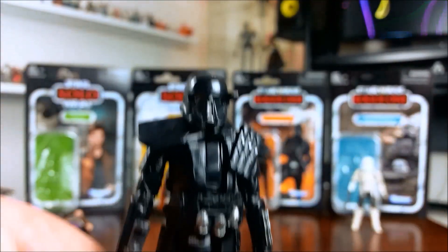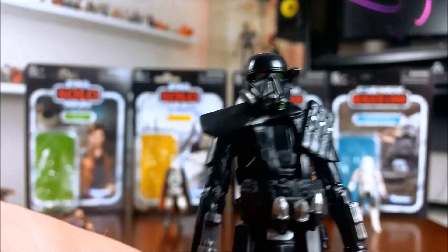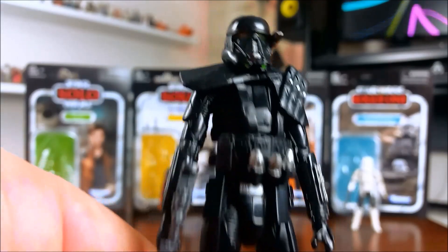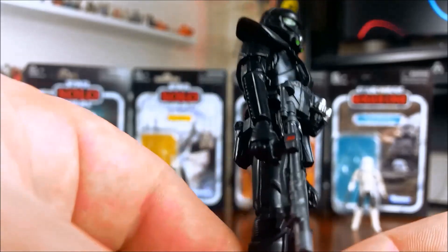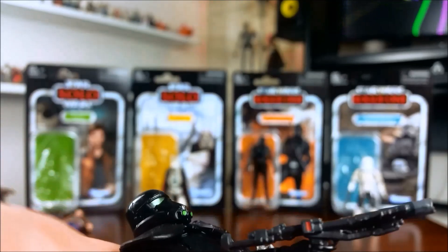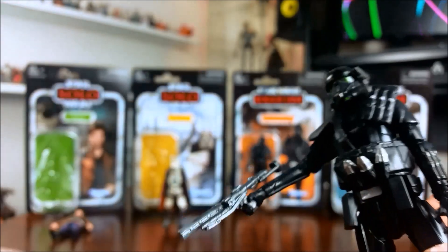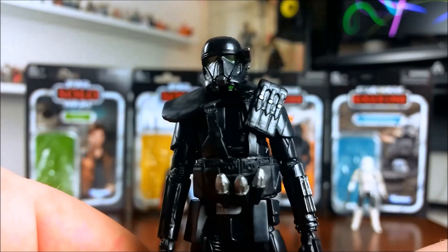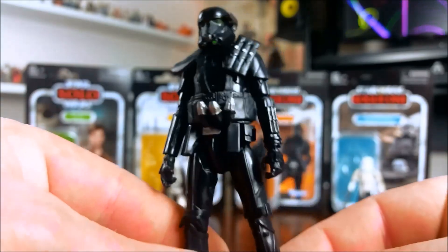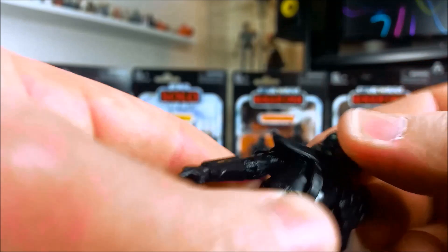Here's the Death Trooper. I didn't open this one because it's a repack of the previously released Black Series 3.75-inch figure and I already have a few of these — same weapon, same figure, same paint job. It looks exactly the same from what I can see, so you've probably already seen this many times and probably own at least one. It's a pretty cool figure, maybe a little bit scrawny — the legs and arms are maybe a little bit skinny.